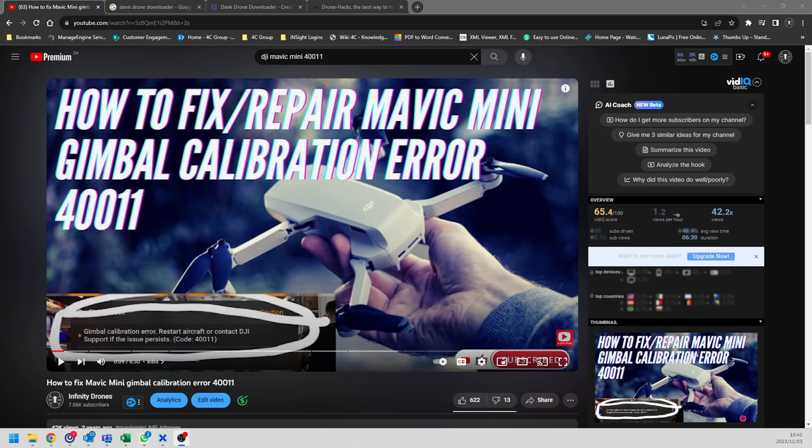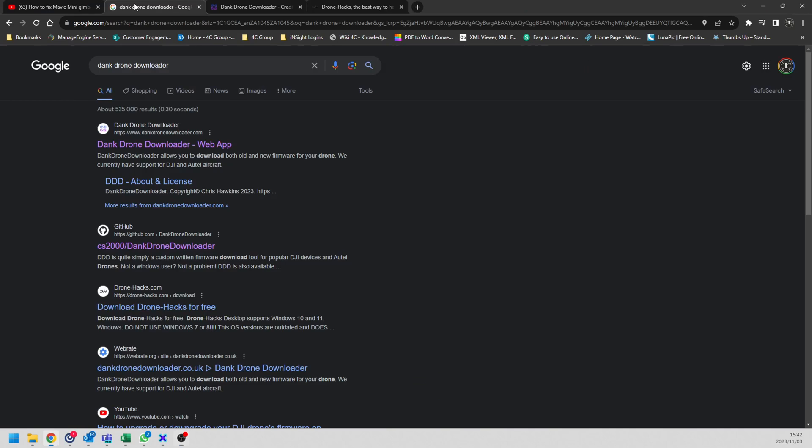Today we're going to take a look at what you can do to fix it, because there are solutions that you can use for other drones as well. The best solution you're going to use is a tool called Dank Drone Downloader, because you're going to need the special gimbal calibration firmware. To get this, simply go to Google and type in 'Dank Drone Downloader'.